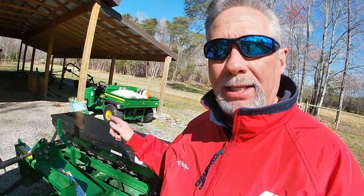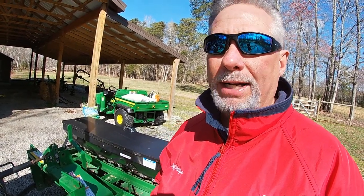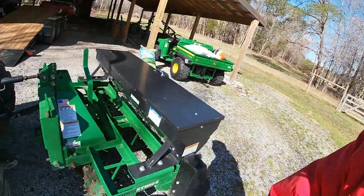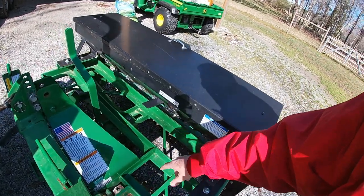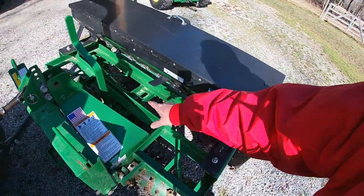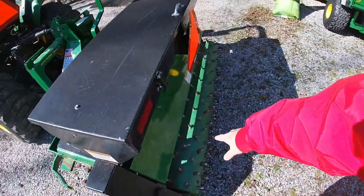It's actually been a game changer for me to get my yard thickened up and get the grass a lot nicer. This one is a STR-62 and it has three sets of rollers with the spikes on it — two in the front and then the one big one in the back.